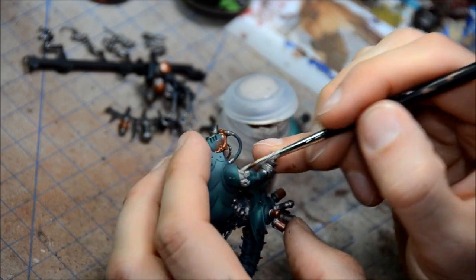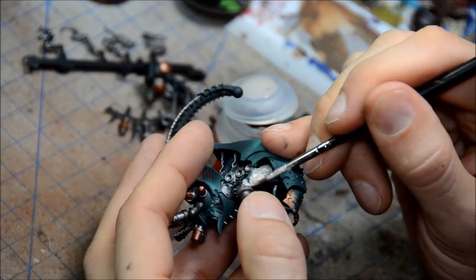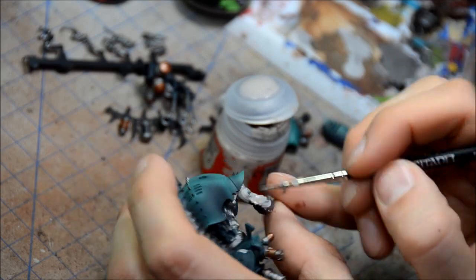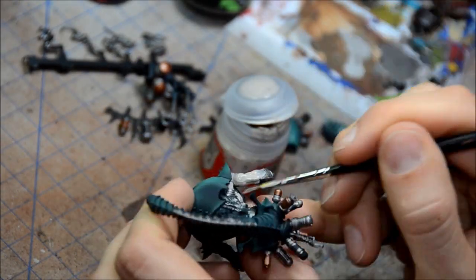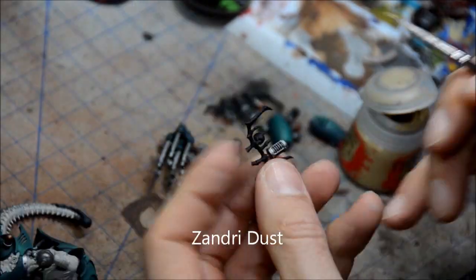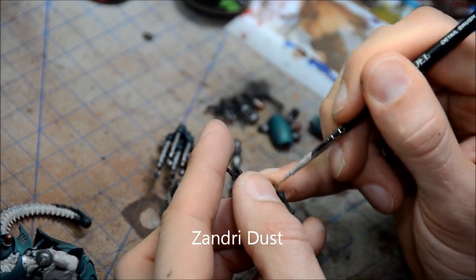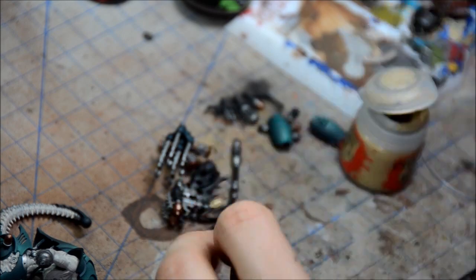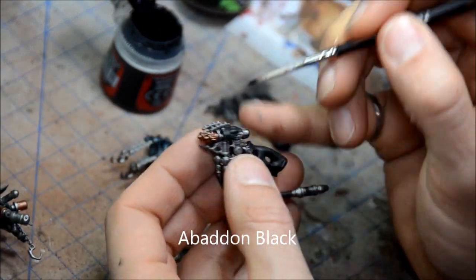So Rackrath Flesh on all the flesh bits, and that's going to basically round out the majority of the base colors. After that I'll have a little bit of things here and there, but not too much. The reason I do the Incubi Darkness and those blue greens with the airbrush is just to get the nice smooth tones and to give me a head start on all the painting. So once that's done, it's just a matter of painting within the lines and doing up all the rest of the colors.